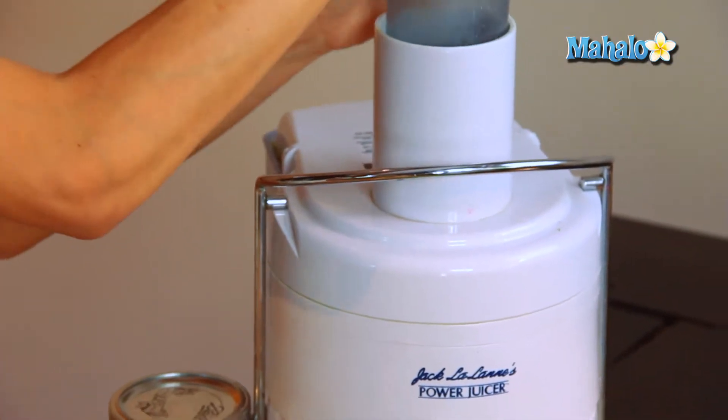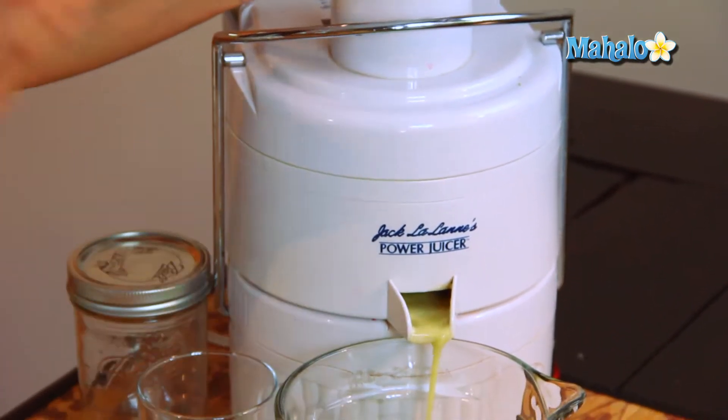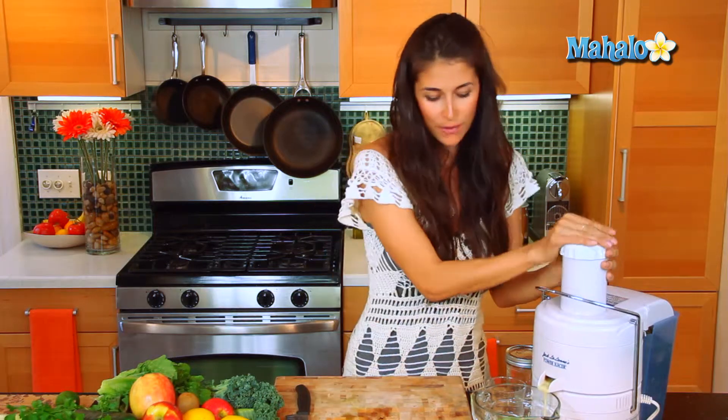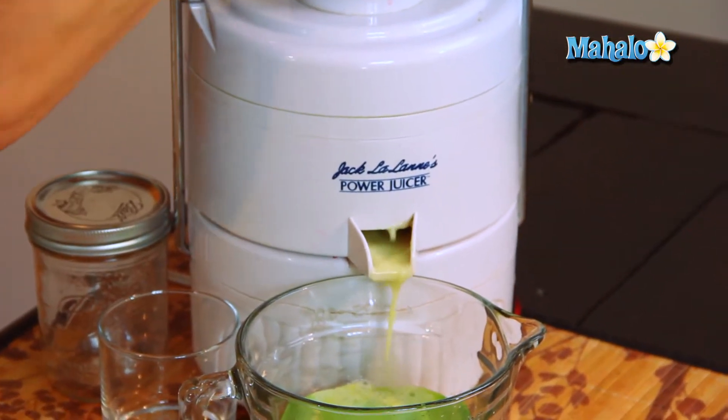Remember to quarter your apple. As you can see, these apples have a higher water content, so the apple is going to help push the kale out of the juicer. We have our lemons — you can throw those in there with the rinds on.